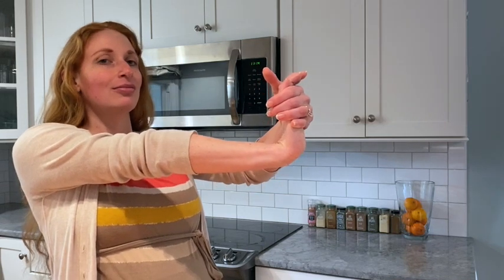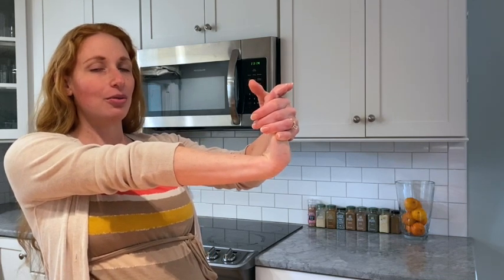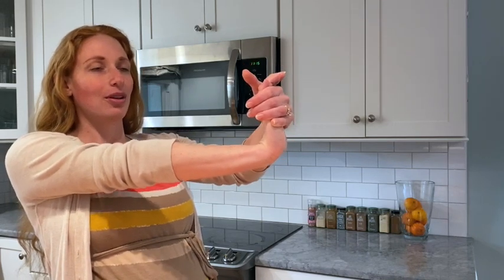Now I'm going to show you Point North Stretch Straight, which is basically the same thing, but instead of a bent arm you have a straight arm. So take your opposite hand, pull your palm back. Breathe in, breathe out, breathe in, breathe out, breathe in, breathe out — feels good. Now make sure you do that on the opposite side too, so that you do Point North Stretch Bent and Point North Stretch Straight with your other arm.